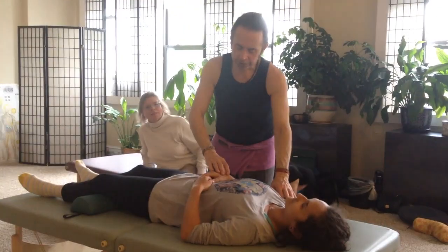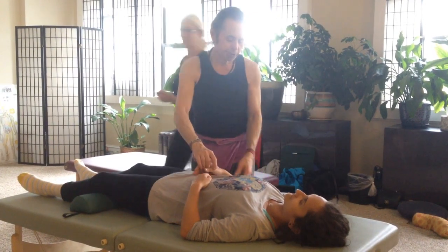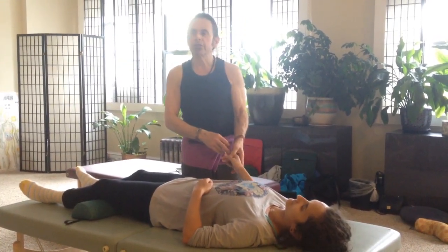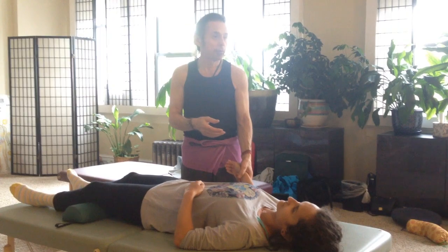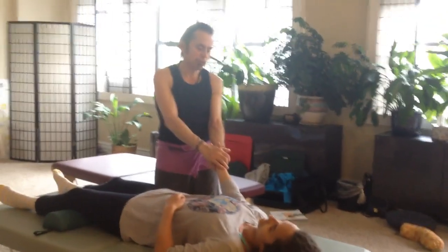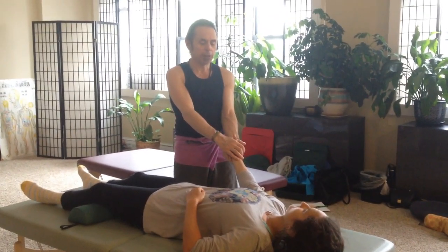We're going to start here and do some nice first stretches. We talked a little bit about sustained pressure and sustained stretch and how that opens up the joints and also the connective tissue of the body. So we're going to do a little sustained stretch to try to open up the joints and the energy channels of the body.